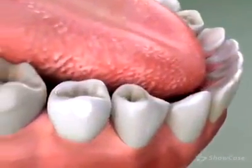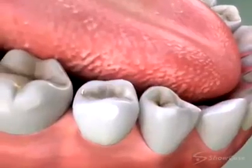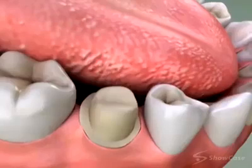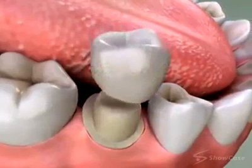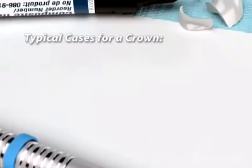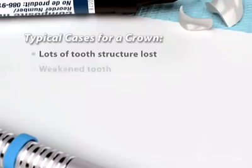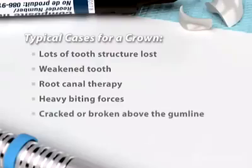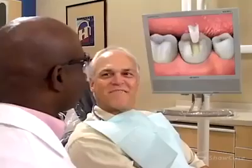On the other end of the scale is a crown. Crowns completely cover the top and sides of a tooth, protecting it and restoring its shape and function. We may choose a crown when a lot of tooth structure has been lost and in cases where the tooth is weak, has had root canal therapy, is under a lot of stress from heavy biting forces, or is cracked or broken off above the gum line.